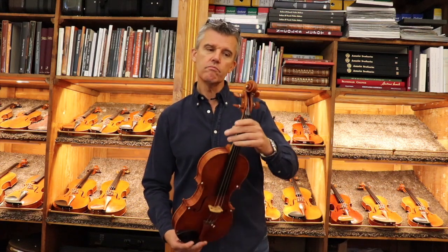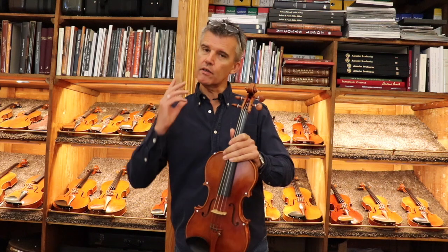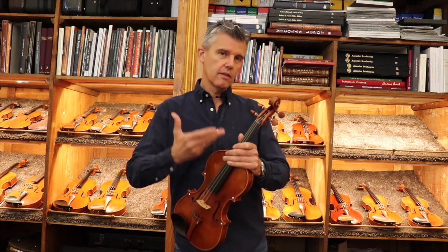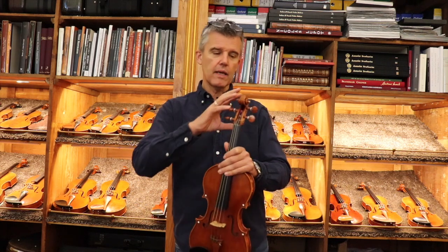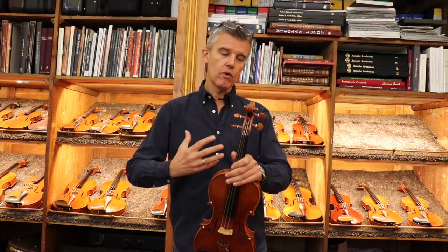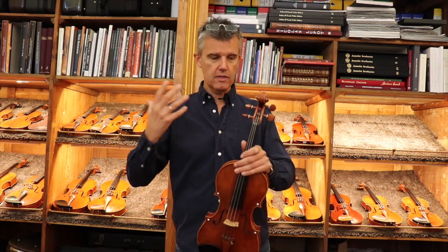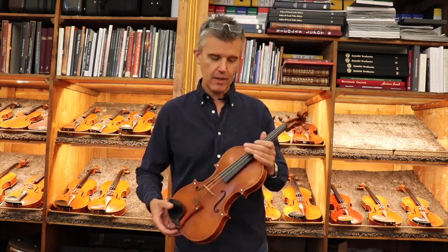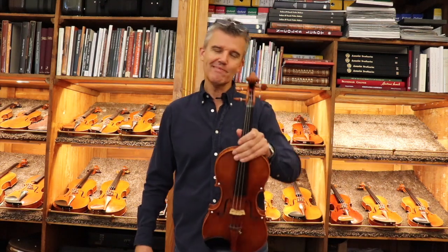I hope you enjoy this idea of bringing you to a new dimension, so that you have additional things that make a master instrument even more unique and distinguished. I am always here and I am looking forward to having a nice talk with you. I hope you enjoyed it. Bye-bye.